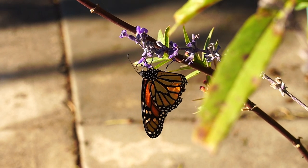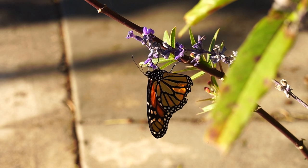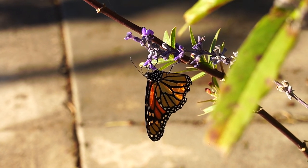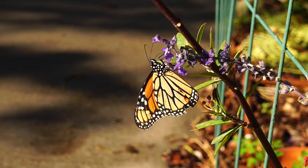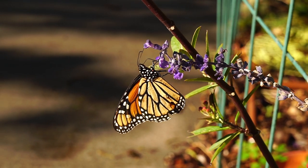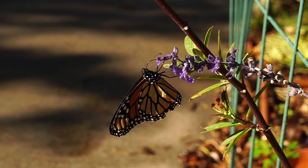Her wings look a little ratty, so she's probably older. Monarchs know that my garden is a very safe, welcoming place.